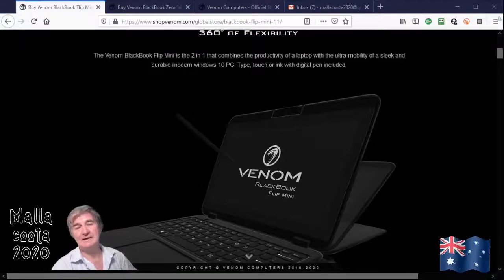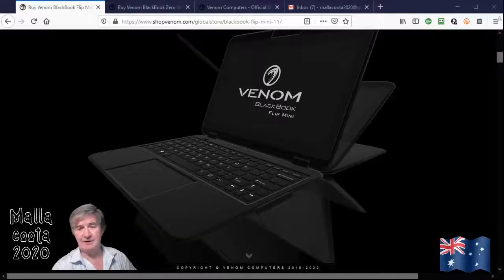Hi, it's Colin Dixon here again. This is my second offering and it's the 11 inch black book from Venom Computers. I'll just go through and describe this unit as well — I just finished describing the 14 inch one.